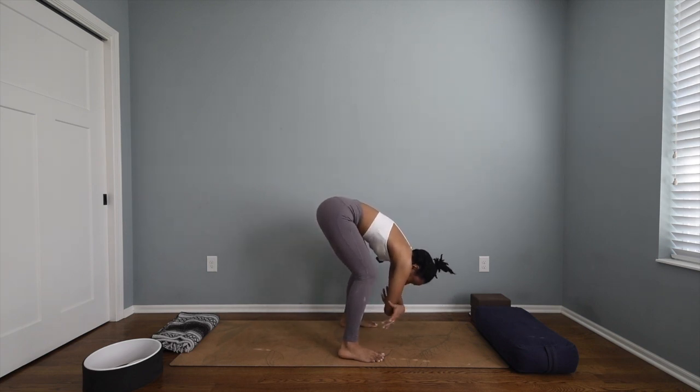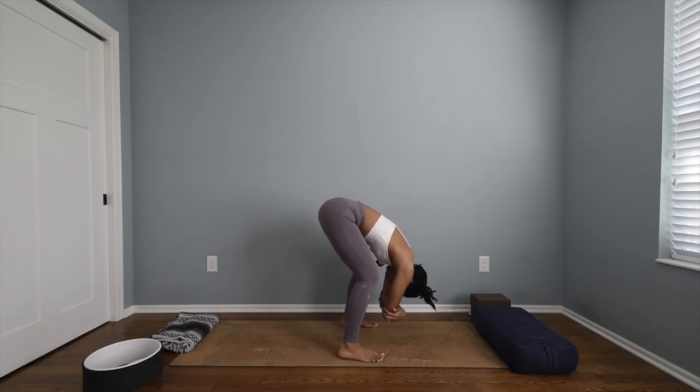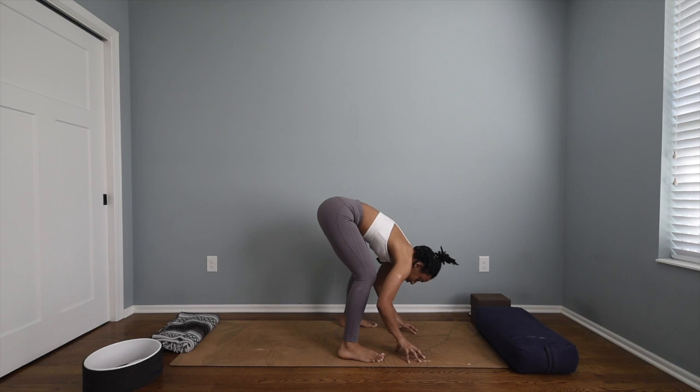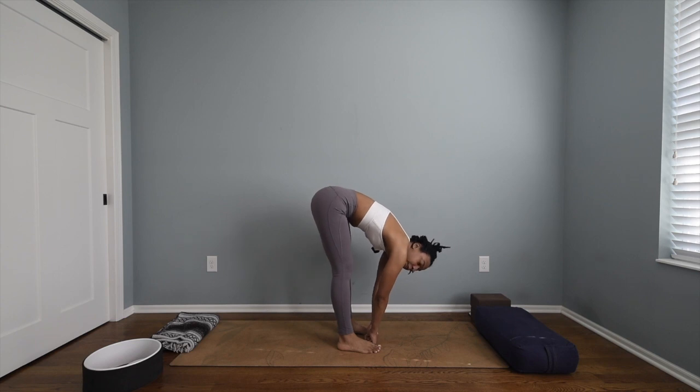Grasp onto opposite elbows, let your head hang down so low that you can look directly behind you in ragdoll pose. Maybe shake your head no, nod yes. Maybe sway back and forth a little side to side. Feel that release in your lower back and your neck — no tension. Go ahead and swap your grip.